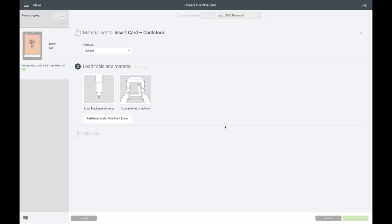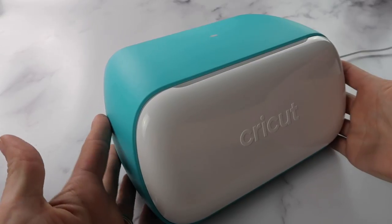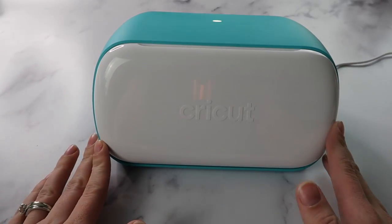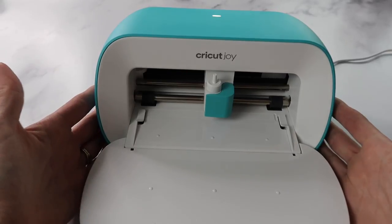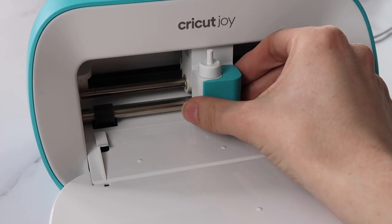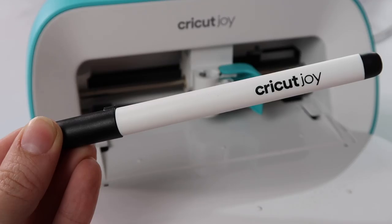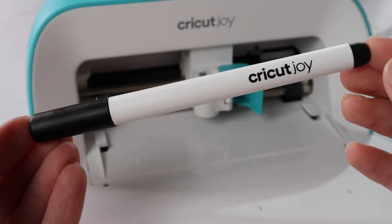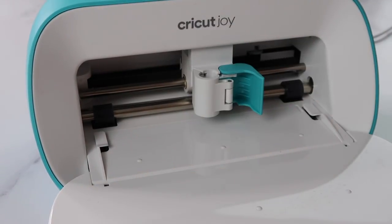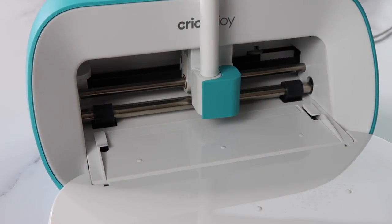Now I will show you how I make this with the Cricut Joy. You'll notice the Cricut Joy has no buttons on the machine at all — you just need to plug in the power cord in the back and the machine will automatically power on. Just flip down the front to open the door. The fine point blade comes with the machine and is already inside the clamp. Design Space is going to start with the pen first, so I need to switch it out. Open up the clamp and remove the blade, then take the cap off the pen and set it inside the slot. You do not need to push down on the pen like the other machines. Close the clamp and it's ready to write.